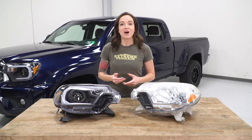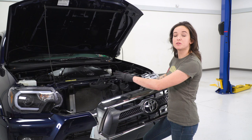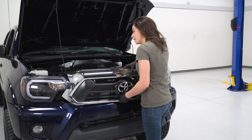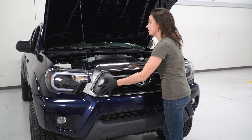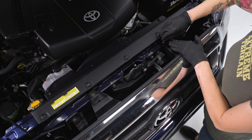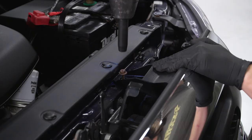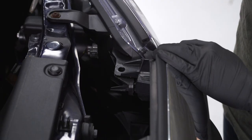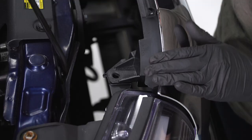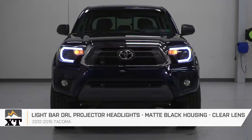Now we're going to finish up our install by repeating all of those steps on the passenger side. Once you've completed both sides, we can install the grille. Line up the tabs with the openings on the bumper as well as the two pins on each of your headlights, press it into place, reinstall your factory hardware and tighten it down, and reinstall your factory pop clips. That is going to do it for the review and install of these headlights. For all things Tacoma, keep it at extremeterrain.com.